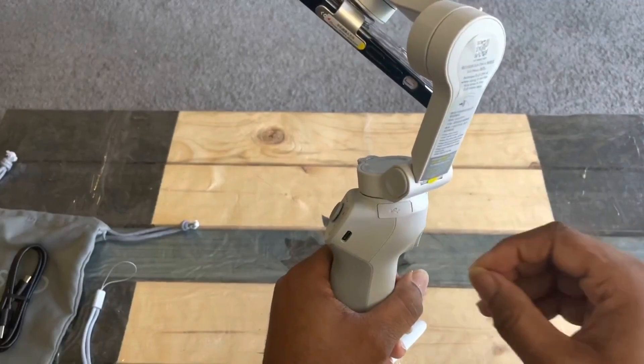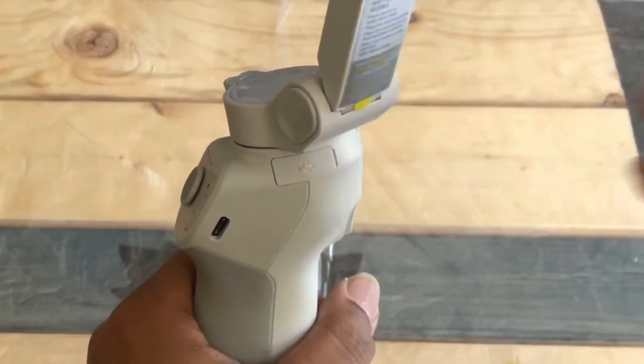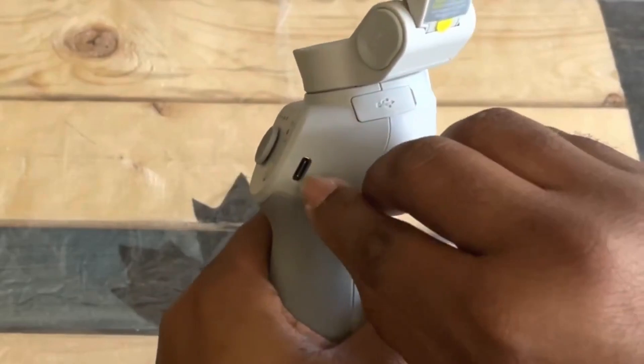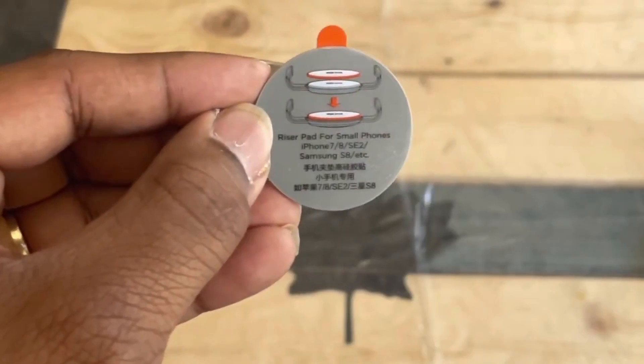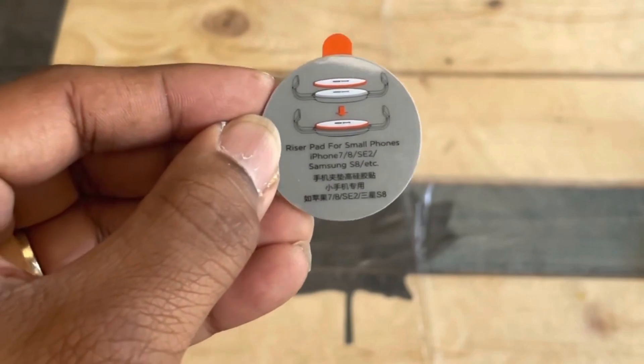Here we have a USB port — this is where we put the charger. This one is a razor pad for a small phone. Very interesting.